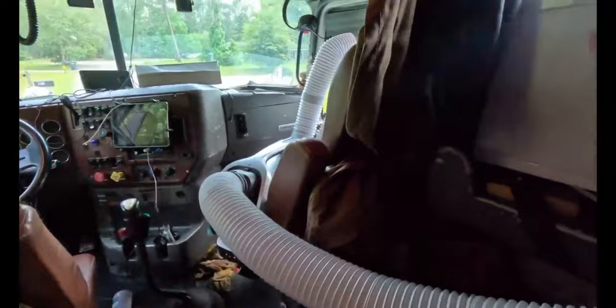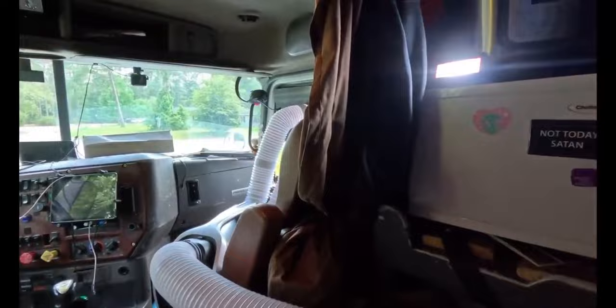Right now we're in South Georgia — I don't have my phone, but I'd guess it's probably close to 90 degrees outside. In a case like this, if you're sitting in your truck during the day, I wouldn't look at this as an option to cool the whole truck off. I would look at this as an option to point the hose at you like you would your vents as you're driving down the road.